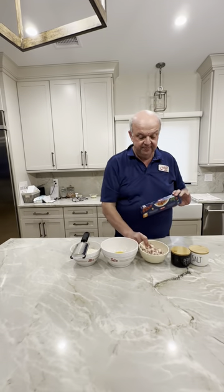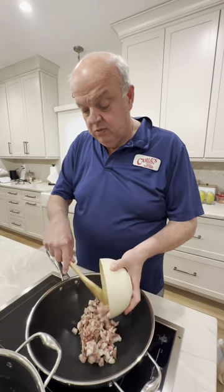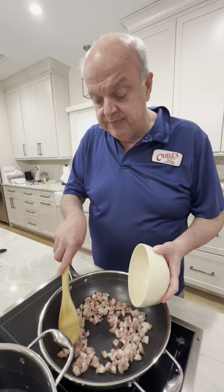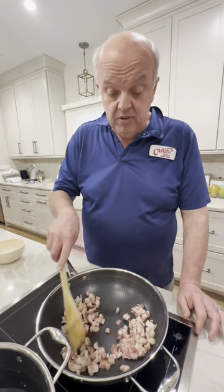We're going to start with the guanciale in the pan. I'm going to brown this up really nice. Look at that beautiful color. Now if you guys can't get guanciale, you can use pancetta too, so don't despair. We'll brown this up and we'll be back.